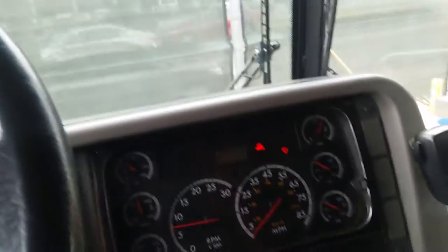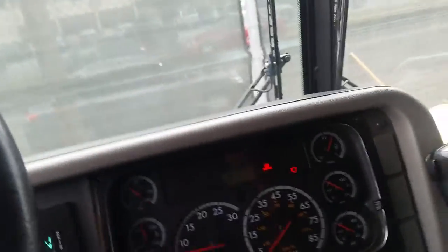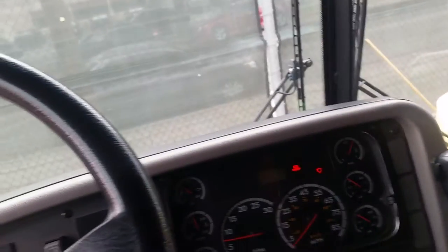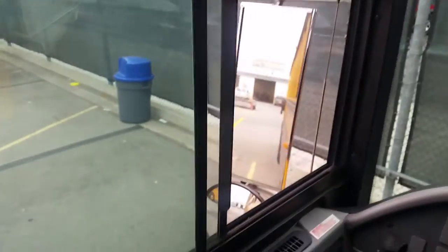You'll be waiting for the air pressure to build up so you can test the service brake and the parking brake. You can do the in-cab inspection while you're waiting. My seatbelt — it's not cracked, ripped, broken, or frayed. It buckles and unbuckles properly. My window — it's not cracked or broken. It opens, closes, and seals properly.